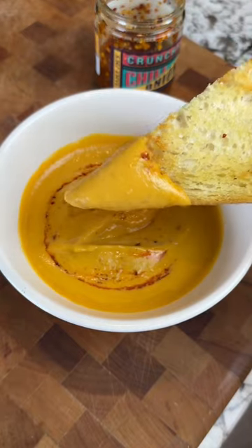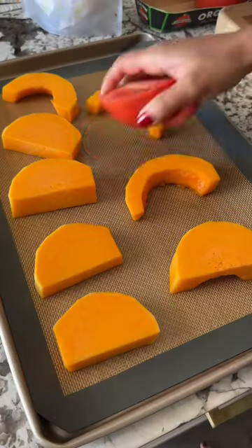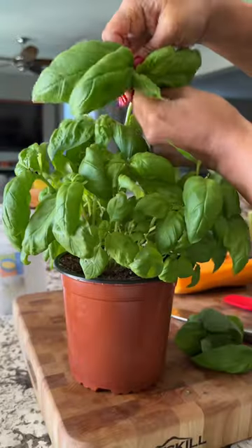This butternut squash tomato soup from The Gathering page is the perfect balance between a butternut squash soup and a tomato soup. And I don't know why, it still blows my mind that you can throw a bunch of vegetables on a sheet pan, roast it, and blend it, and it becomes soup.